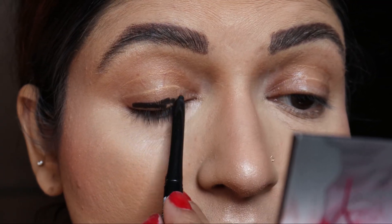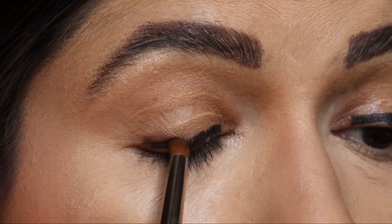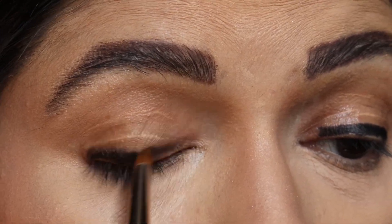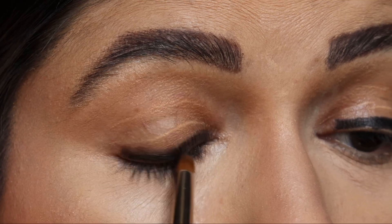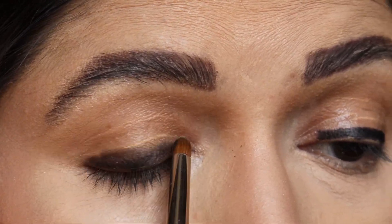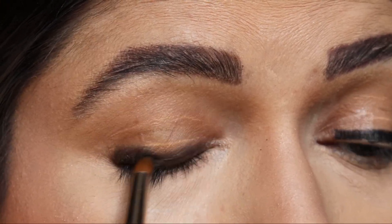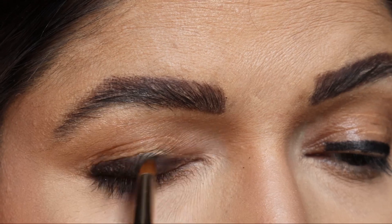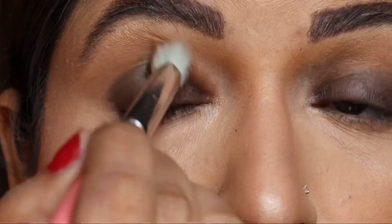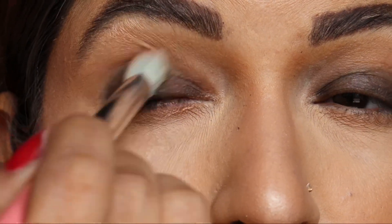Now let's start with the eyes. I will be doing a very easy eye look. I have taken this NY Bae kajal and spread it just roughly over the eyelid, then taken a back brush to blend it on the eyelid. Then you can take a fluffier brush for more blending — this fluffier brush is from Sephora. Keep blending.